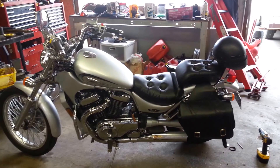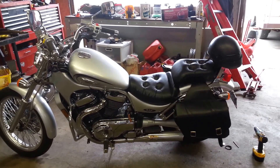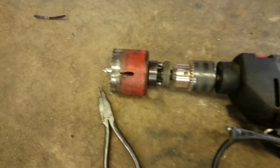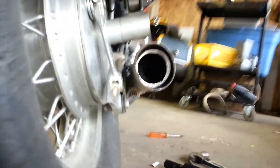I drilled out the baffles on my 2003 Suzuki Intruder VL800. All I did was use a hole saw and drilled around the centers. It's not quite center, but for what I'm doing I think it's gonna be good enough.